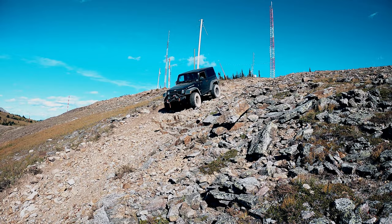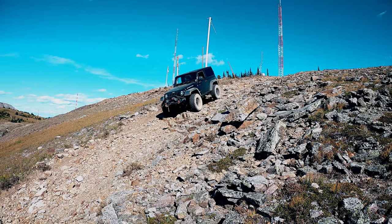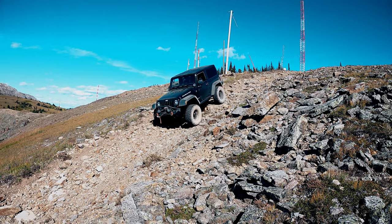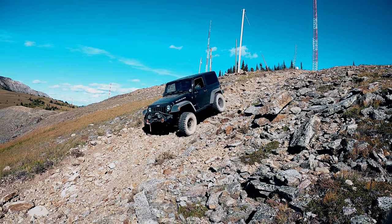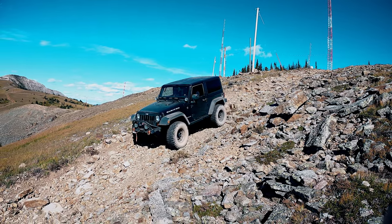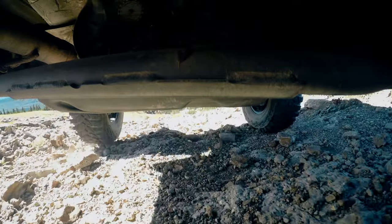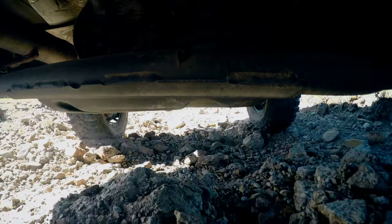Initially I tried 3rd gear 4 low to control my speed but it wasn't quite enough. As you can hear, I had to control the descent just a bit with my brakes. Second gear was much better — it controlled my speed perfectly and I wouldn't need to use any brakes at all.